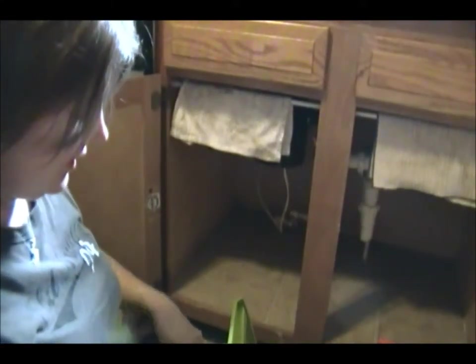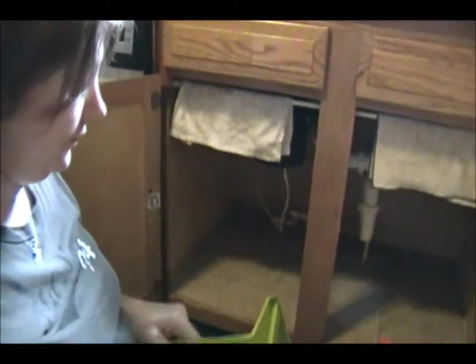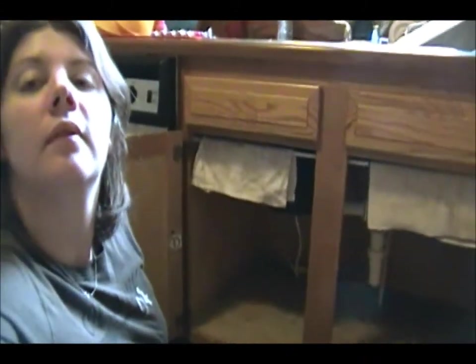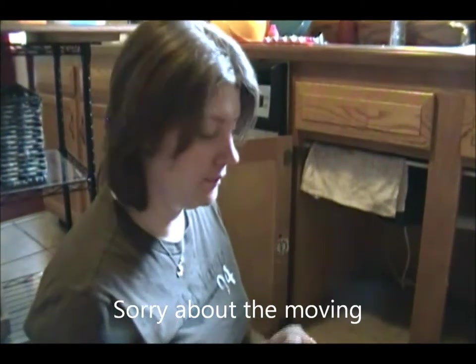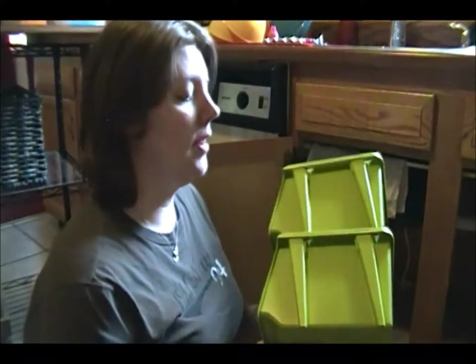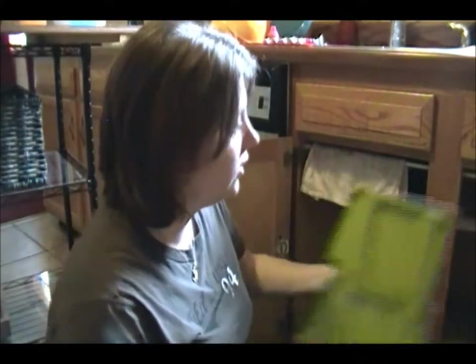I'm going to grab my big stacking bins. You can pull the label off or you can leave the label on. I like to take the label off — that way it looks a little bit more put-together, like I didn't just buy them and stack them under there.